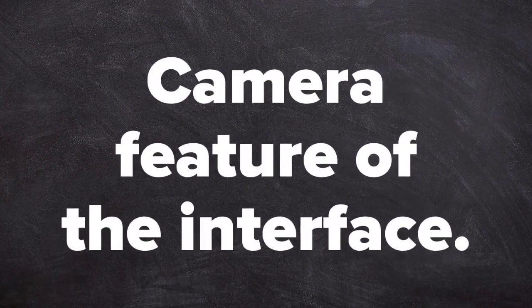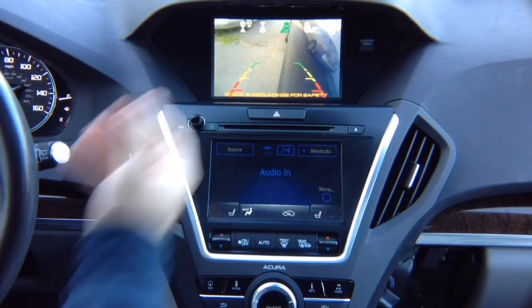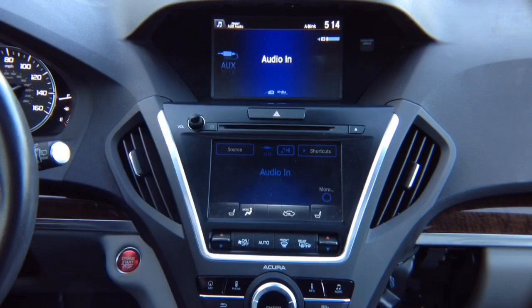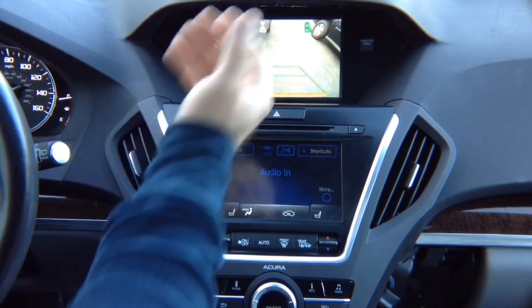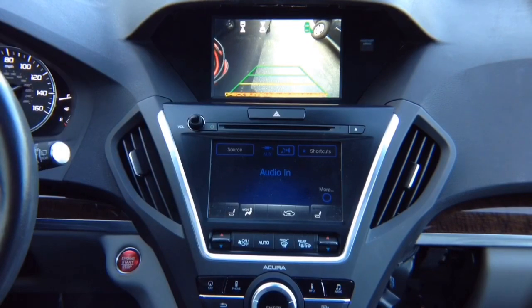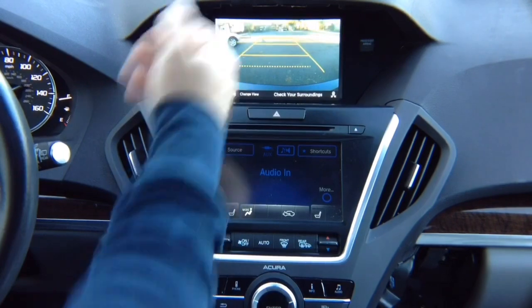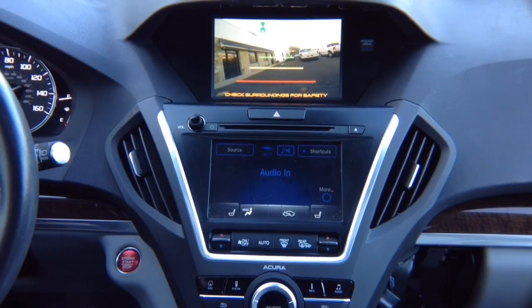Camera feature of the interface — camera testing. With the left turn signal, the left camera comes on. If you're not installing a left camera, nothing will happen and the factory screen will display as before. Right turn signal activates the right camera — if not installed, nothing happens. If you have a factory right-view camera, you will have a factory lane-watch camera. In reverse you get the factory reverse camera; in drive you get a front camera that automatically turns off after you reach 10 miles per hour.